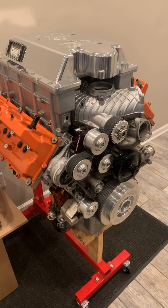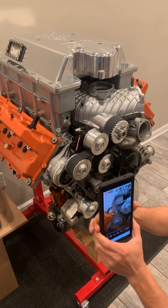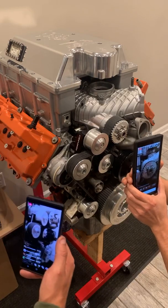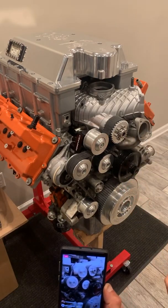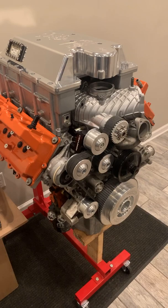We just had this on Kevin Helmick's Grumpy Cat. That car was making 8 pounds of boost with the exact same amount of blower rotation — same upper and lower pulley sizes. He installed our Incognito drive system and went from 8 pounds of boost to 16 pounds of boost just by changing the drive system on the blower.